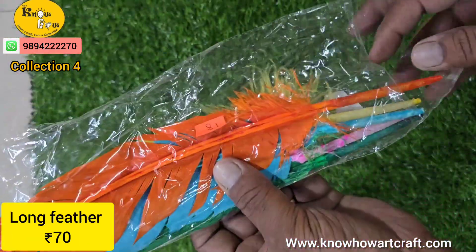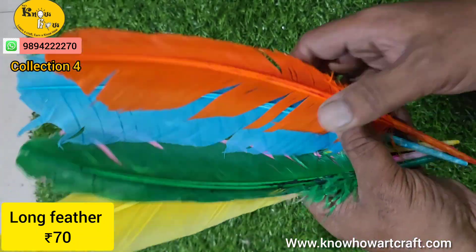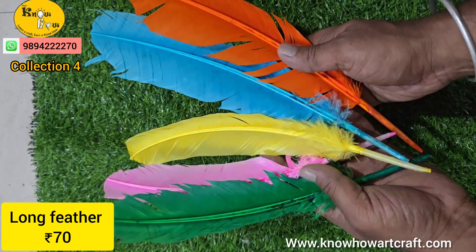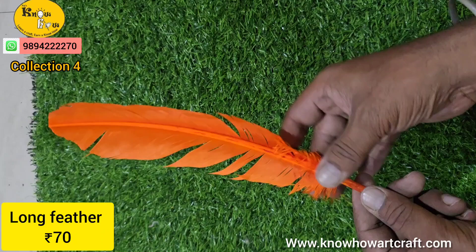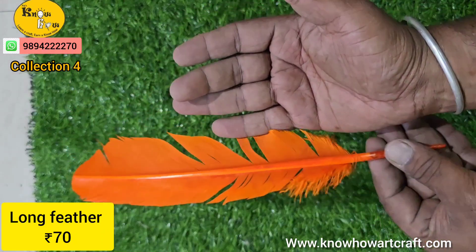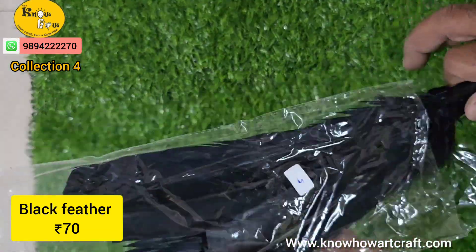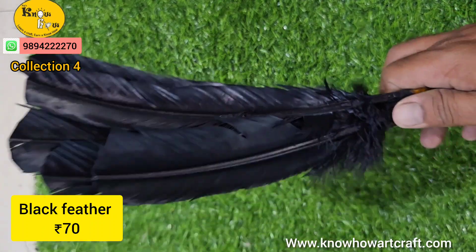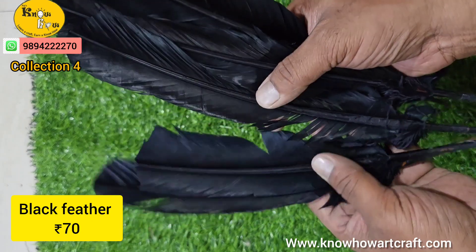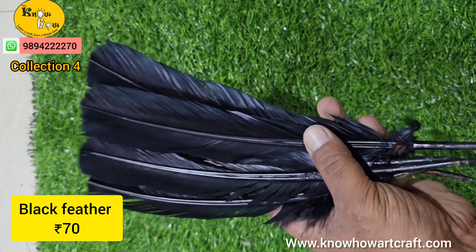This is a long feather and it is multicolor — one pack has around 5 different colors. It is especially useful for drama decoration, arathi plates, stage decoration, and school projects. We also have black feathers available. Please note this is natural, so you have to be very careful — it is very soft and supple.